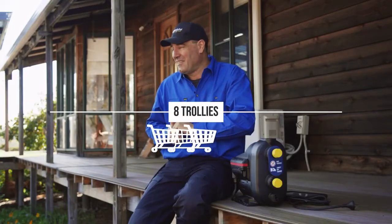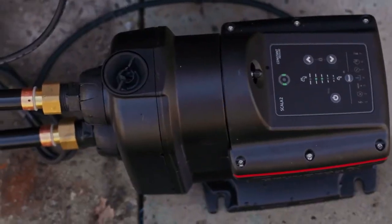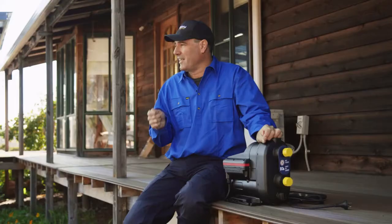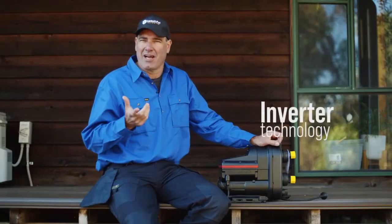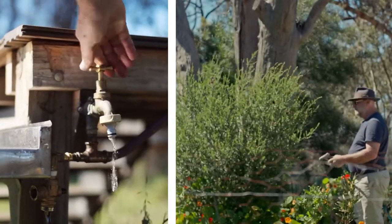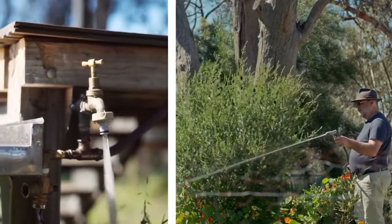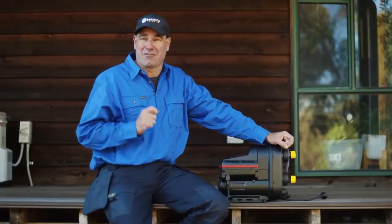For you DIYers out there, that's about eight Bunnings shopping trolleys end to end. It has inverter technology, so the motor is able to adjust the speed depending on how many fixtures you are using. It pumps water out at the perfect pressure to all your taps. This also eliminates pressure fluctuations.